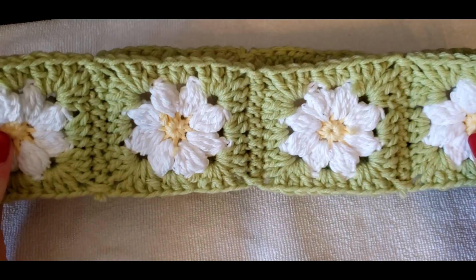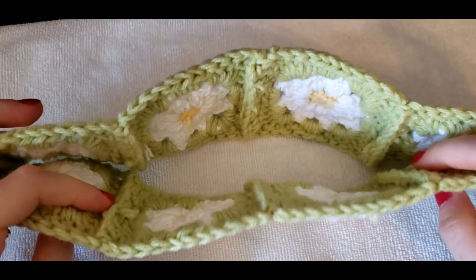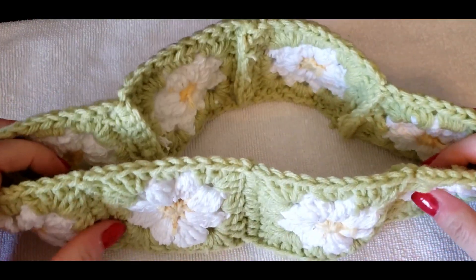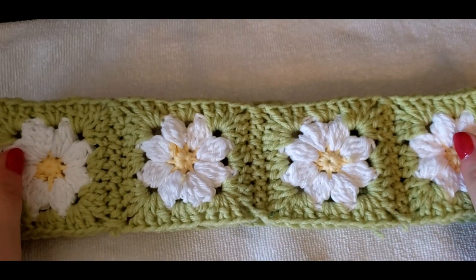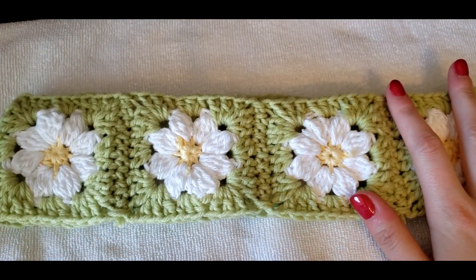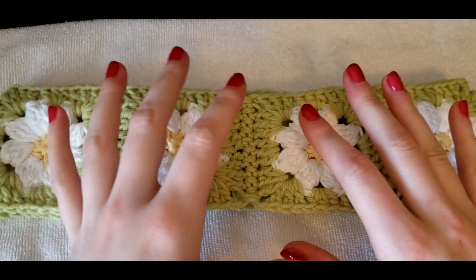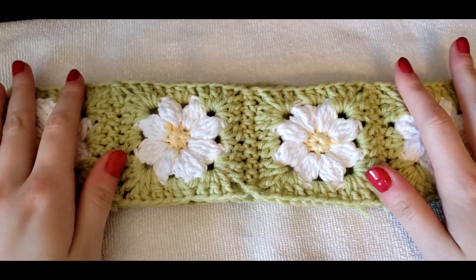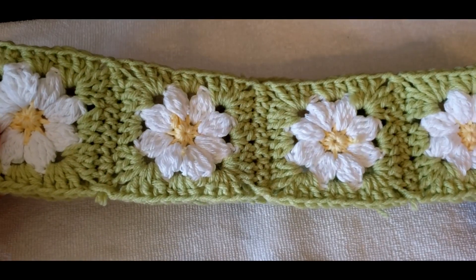I recommend every time you make a square, just add it on and work as many as you can until the whole piece wraps around your body. I have all of my squares put together in a giant ring — that means the two ends are put together as well, so it's basically one giant loop. I found that a total of eight — four in the front and four in the back — is the size for a small. All you have to do to increase the size is add more squares and increase the amount of rows in the cup size.